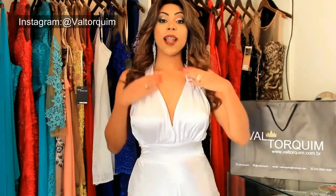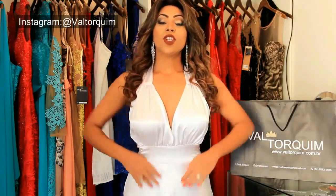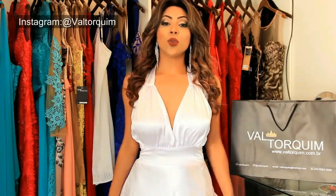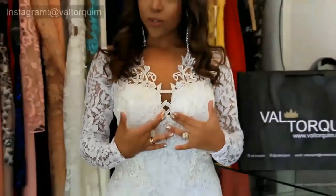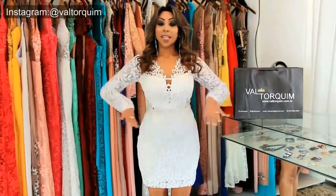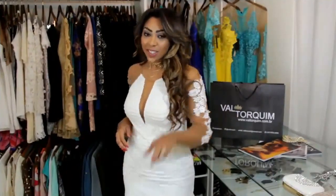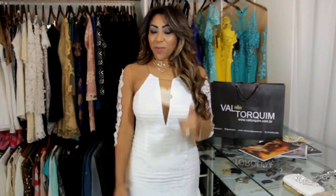Esse modelo também tem como trabalhar essa alça e deixar mais romântico. Nesse estilo, com cintura, ele solta todo liso — eu acho muito chique também. Esse decote bem aberto, tendo essas transparências no braço. Então é isso, meninas! Não deixem de se inscrever no canal e clicar em gostei pra mim. Beijinho!